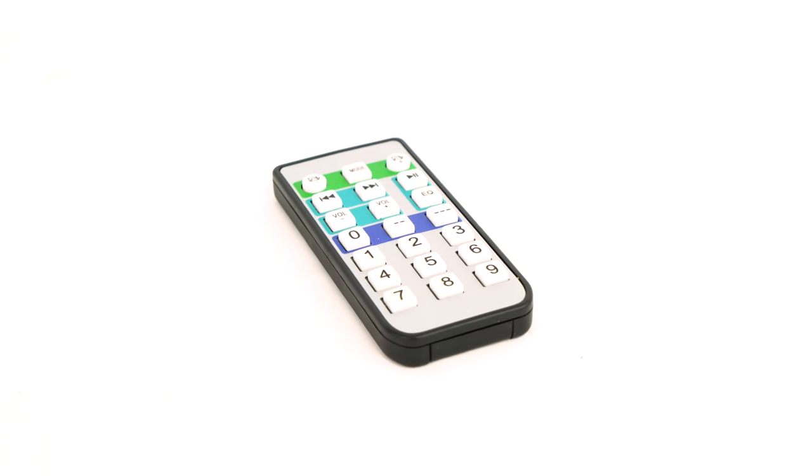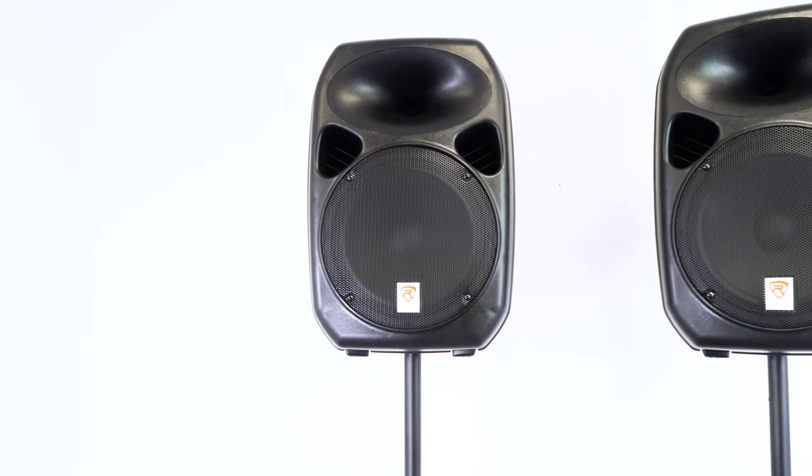Finally, there's an included remote that you can use with the Bluetooth module. Now you're probably wondering what this whole system sounds like, so let's go check out a demo we have set up. Alright guys, we are all set up with our audio demo. I have the RPG-122K set up and ready to go. Let's listen to what this sounds like. Here we go.